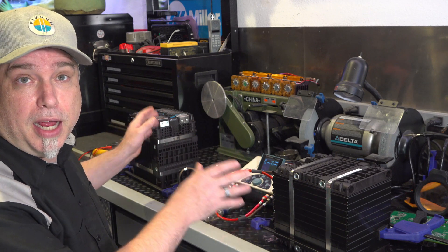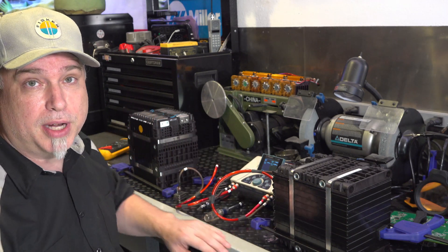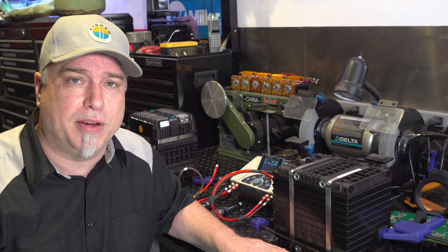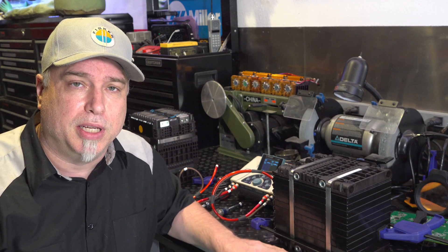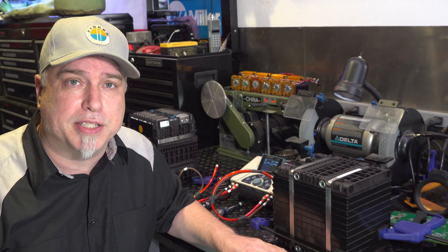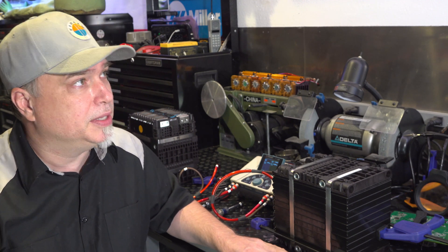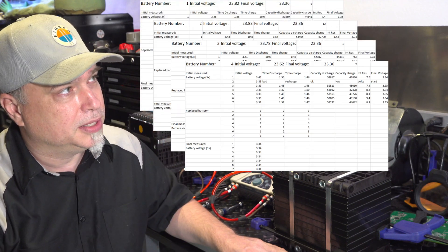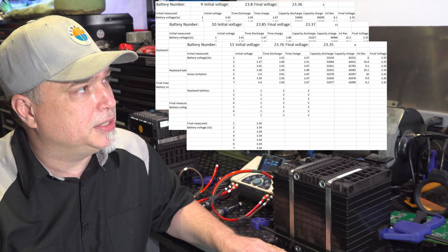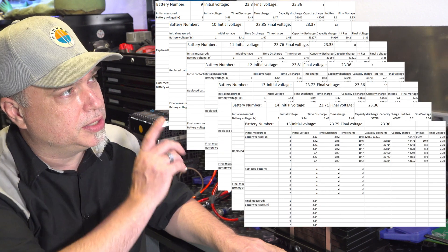But thank God we could charge one battery with another, which cut that time in half. Still, I wasn't doing this 24 hours a day of course, so it did take me a good solid two, two and a half weeks of testing. I did find something — I collected a lot of data. You can see there's one spreadsheet after another, and one particular one stood out.